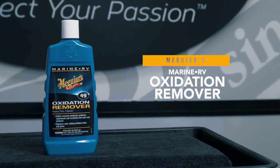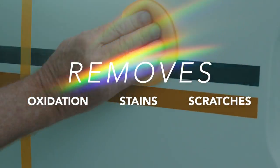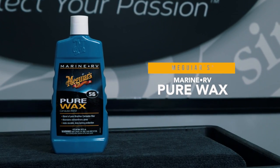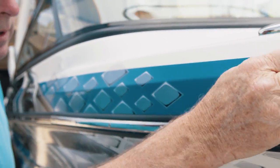M49 Oxidation Remover safely and effectively removes oxidation stains and scratches. M45 High Gloss Polish restores brilliant glossy shine. Finally, M56 Pure Wax protects with a premium long-lasting blend of rich carnauba waxes.